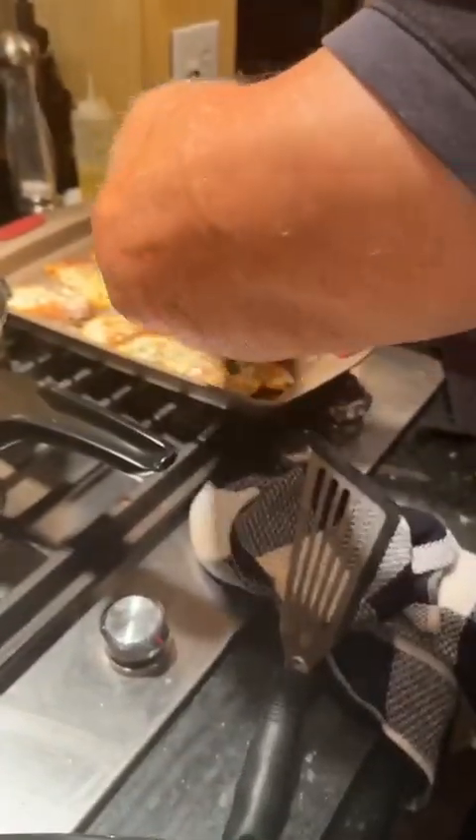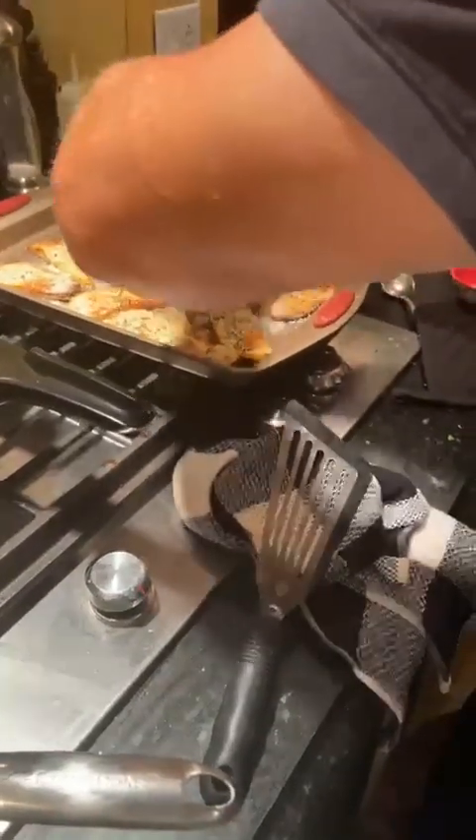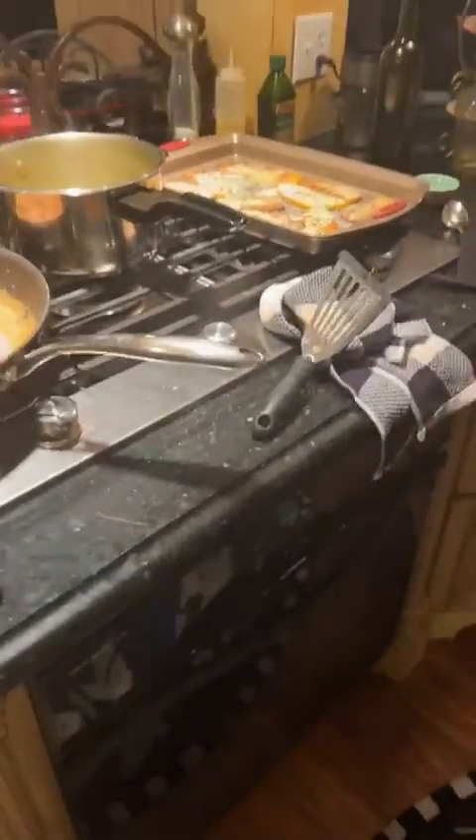You can eat healthy and enjoy yourself. All of this is healthy, and honestly, all of this will help you to lose weight if you do it right with the proper nutrition. For one meal a day, this is perfect to do.